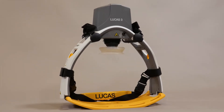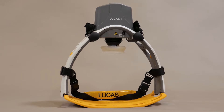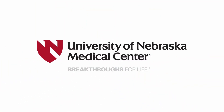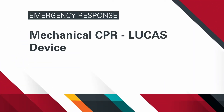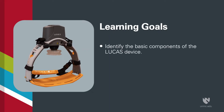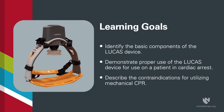In this video, we'll demonstrate the use of mechanical cardiopulmonary resuscitation with a Lucas device. After viewing this video, you will be able to identify the basic components of the Lucas device, demonstrate proper use of the Lucas device for use on a patient in cardiac arrest, and describe the contraindications for utilising mechanical CPR.